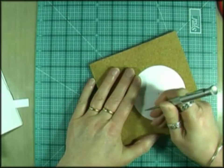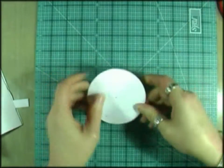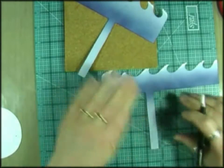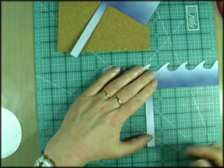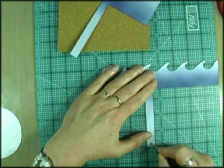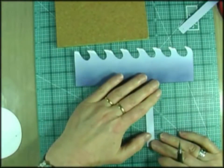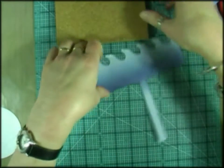Those are the holes for the brads. Now we need to make holes in the bottom of these wave pieces. These arms are a half inch wide to make them work, so they need to be a quarter of an inch in and up from the bottom. That one's marked already, so we need to make holes in those.